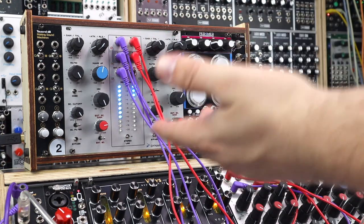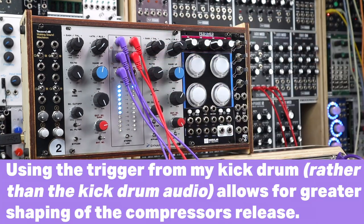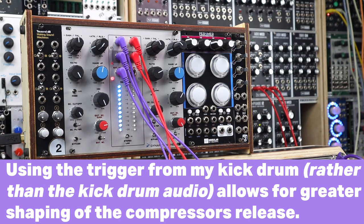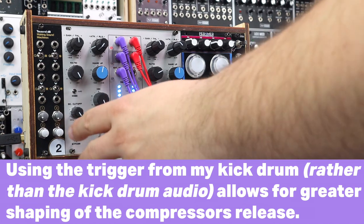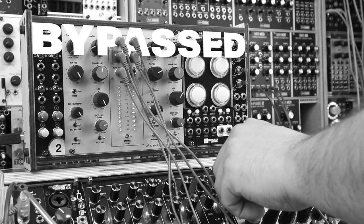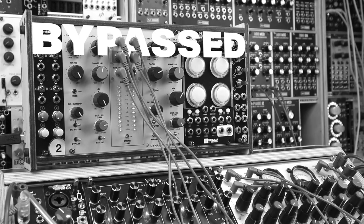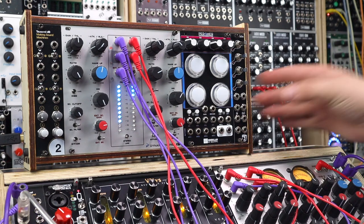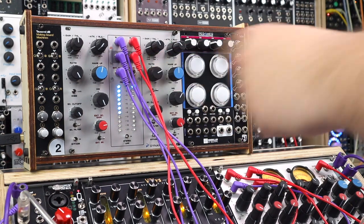Now the bass. It's just been ducked and I'm using the trigger here rather than the bass drum sound itself — putting the trigger that's triggering the kick straight in. Bypassed now. With the drums back in — it's fine, it works, but it just doesn't have that life and energy that the sidechain does.